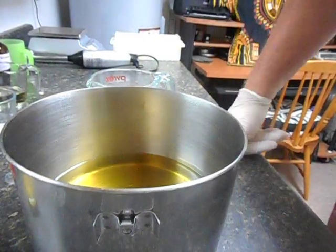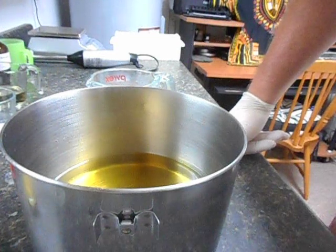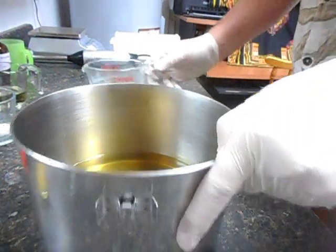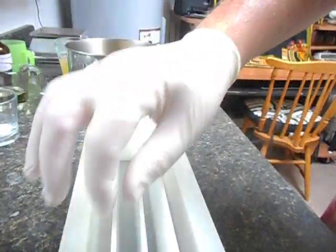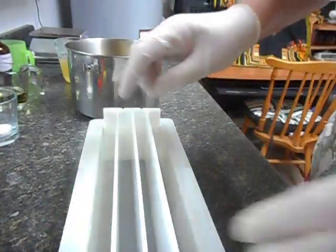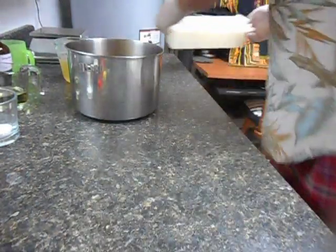The idea here: get a light emulsification, put it into four containers, color it, scent it, put it into my mold which has four different chambers, pull that out, and do the Taiwan Swirl. That's the plan — let's see how it goes.